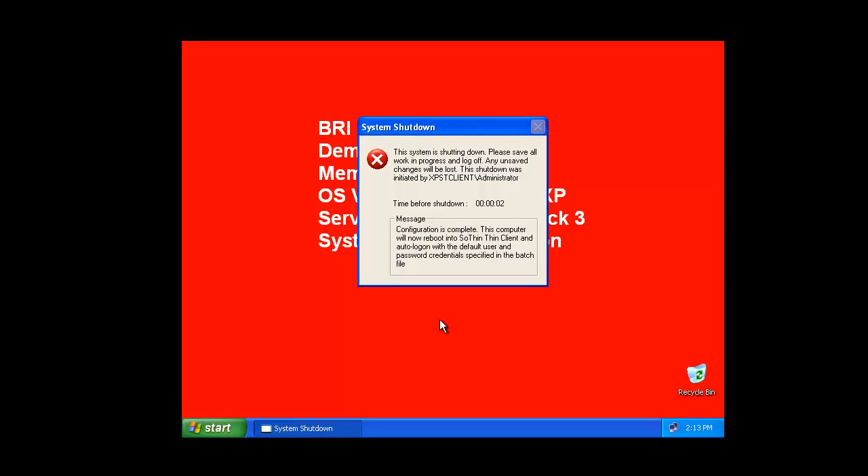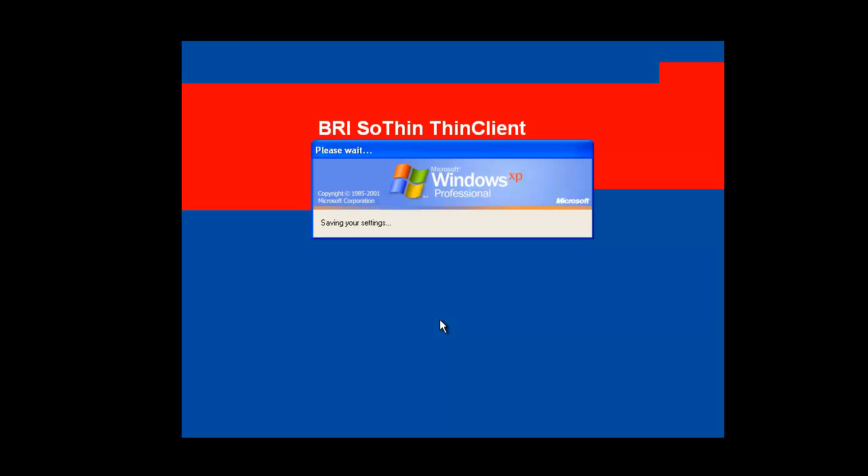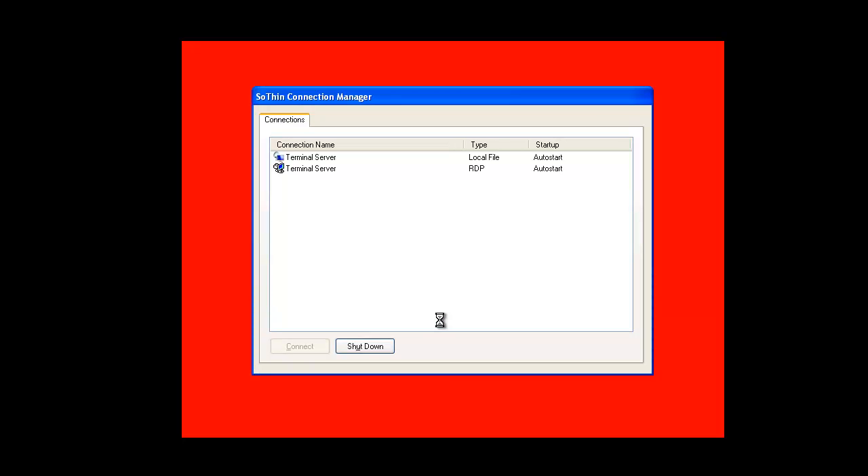In order to convert this to a true thin client it does require a reboot, which is what we're doing at this point in time. When we're done we will see the thin client interface and be operating in thin client mode. We're rebooting into Windows XP, but the SOTHIN thin client shell will kick in and our user experience will be operating in SOTHIN thin client mode — a fully secured thin client with a connection to our Microsoft Terminal Server 2008.